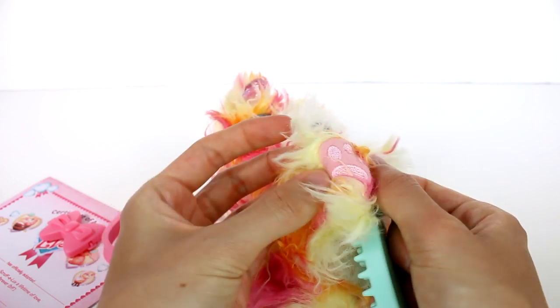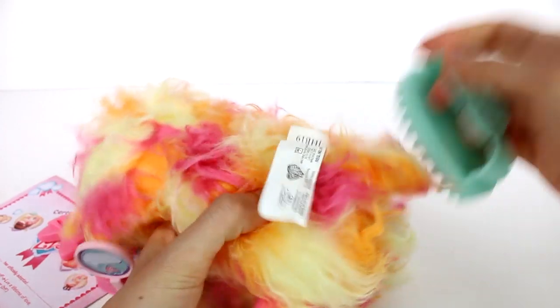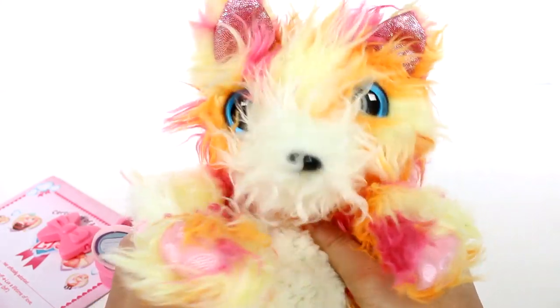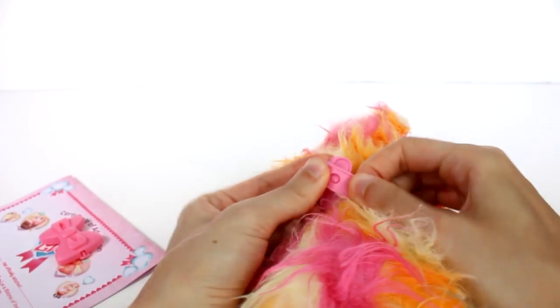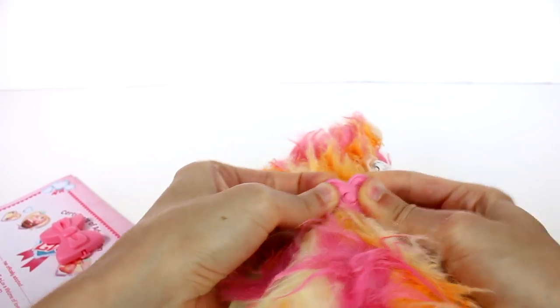We have the paw prints here embroidered on at the bottom, and on the top feet — all the feet. We have a cute little tail here. This tail actually, I'm just really wondering if this is the dog — I thought the dog had floppy ears, I don't know, you guys will just have to tell me in the comments down below. This one's so so cute, I really really like this, and then of course we have the collar, so we can go ahead and put the collar on. There we go!